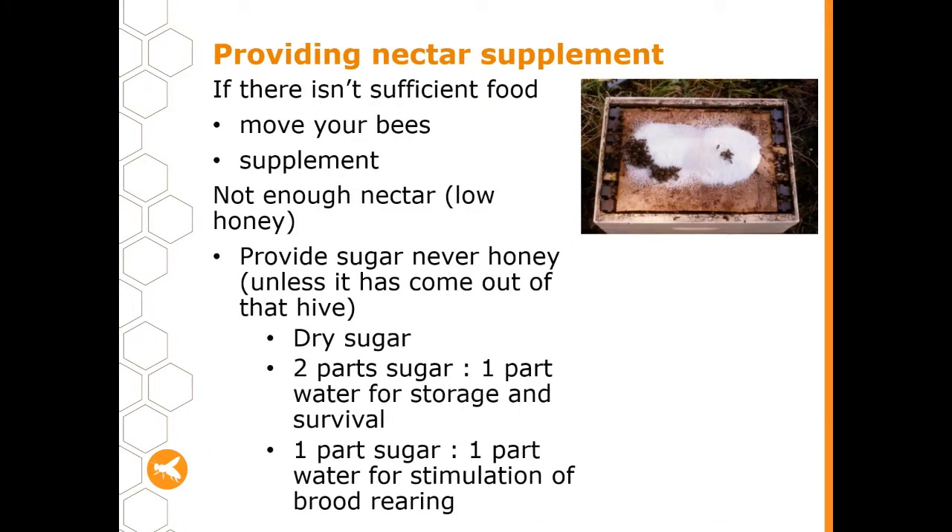If sufficient food isn't available, you've got a couple of options as a beekeeper. You can move your bees to somewhere that there is sufficient food — this is what many commercial beekeepers do when food dries up in one area. However, this isn't always possible, and if you're a hobby beekeeper with just a couple of hives in your back yard that might also not be an option, in which case you might need to supplement.